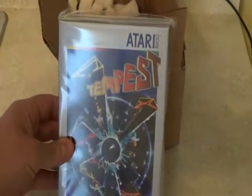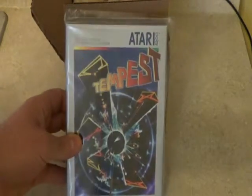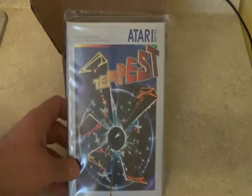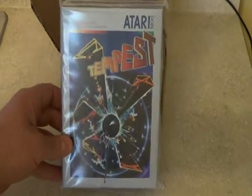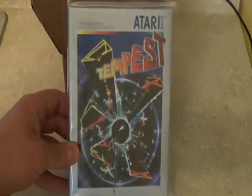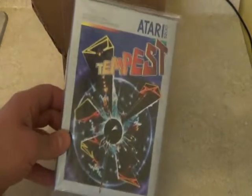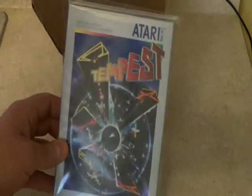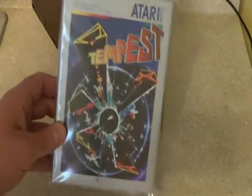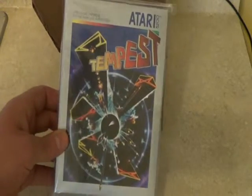It is Tempest for the 5200. Looks really nice. This is from AtariAge. The original programmer, apparently, for the 5200, went back and finished Tempest, because it was in demo form — went back to the original code, finished it up. And AtariAge is doing a limited run of about 250 complete boxed copies of this, and then later they're just going to have it as a regular cartridge.